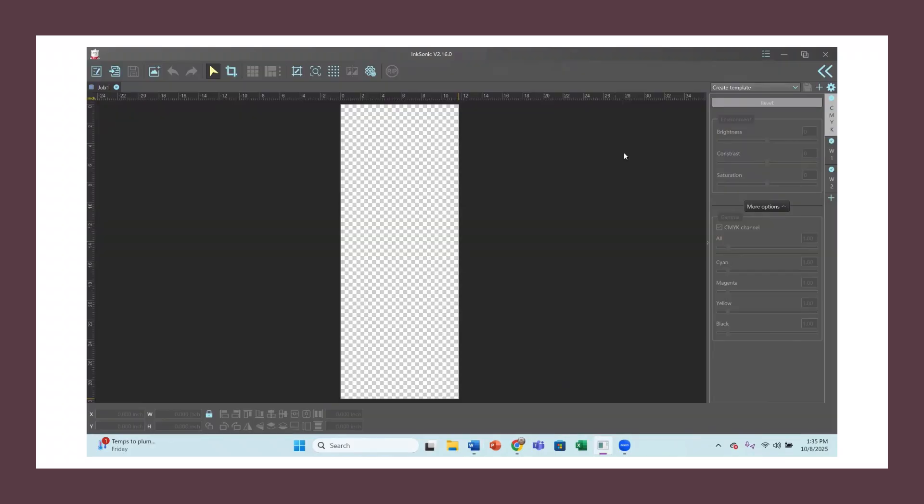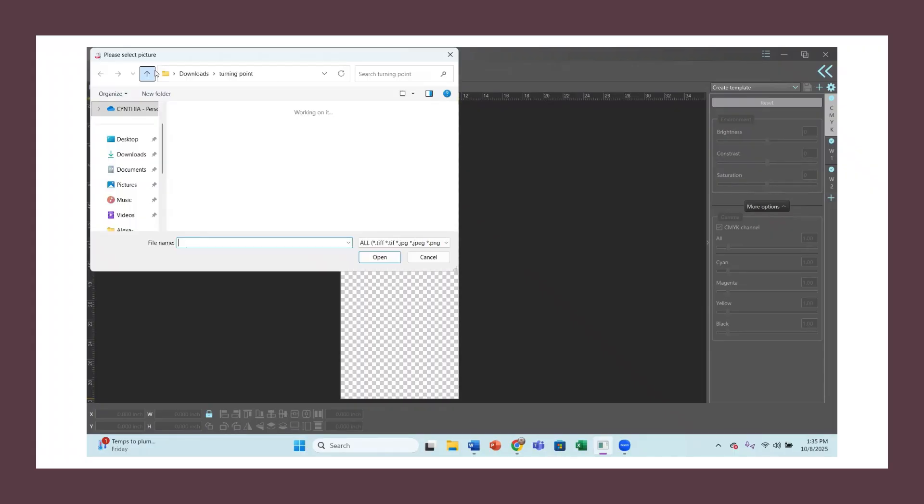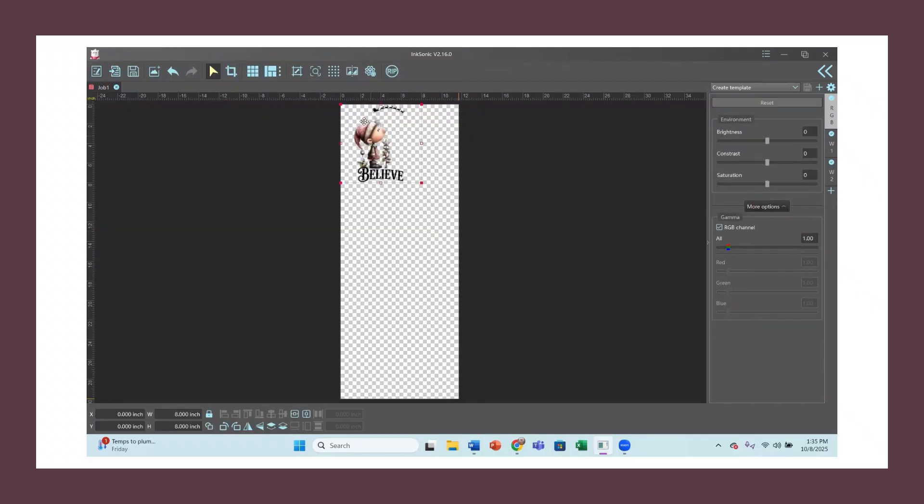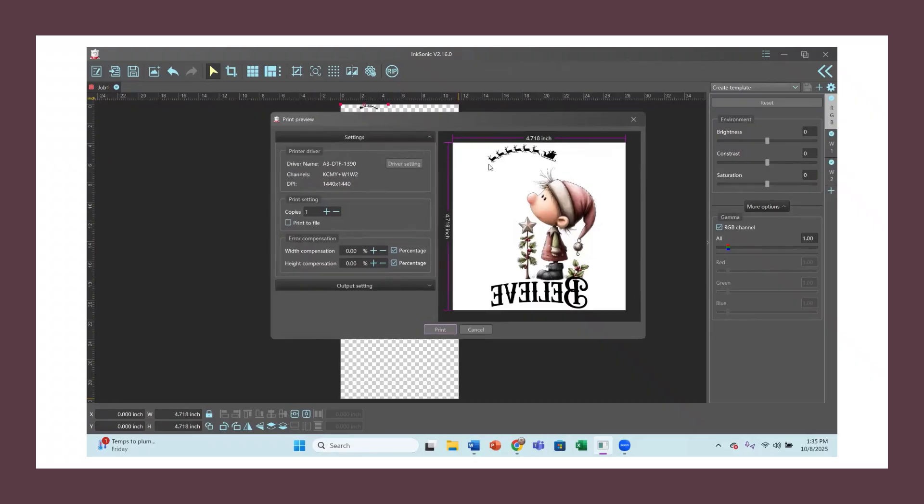Now I'm going into my DTF printer software — my InkSonic. I add a picture by going to my downloads, pull the Believe image in and open it. You can see it came in at 8 by 8 over here. To change the size you just drag it to whatever size you want. When I hit Rip, it automatically reverses the image in my program. That is how I create and print images both in my DTF and for sublimation. I hope this helps — leave me a comment and let me know what you think.